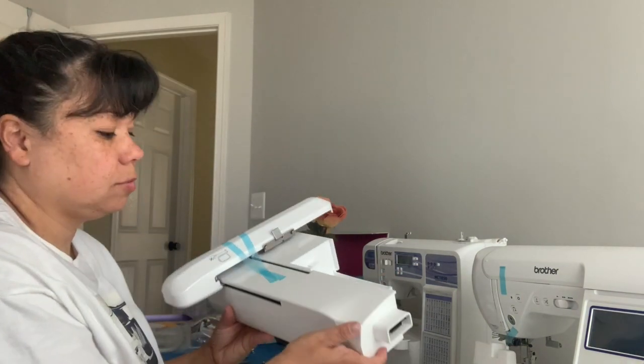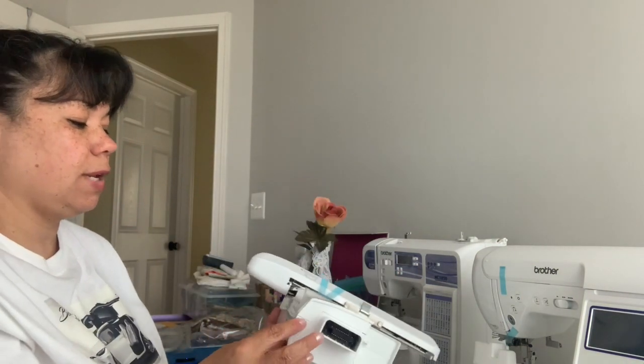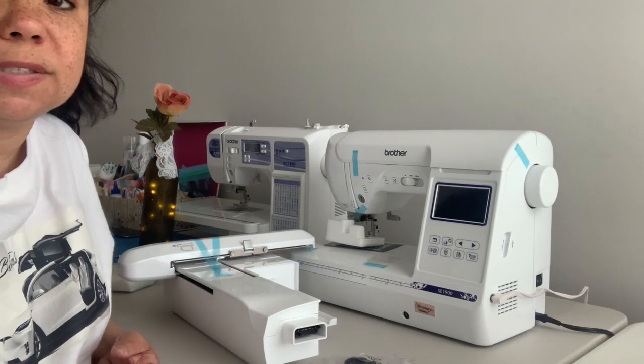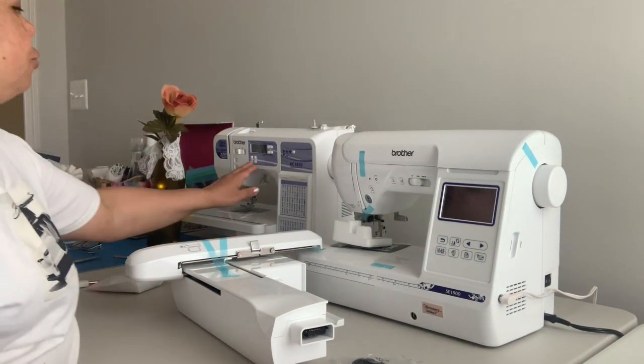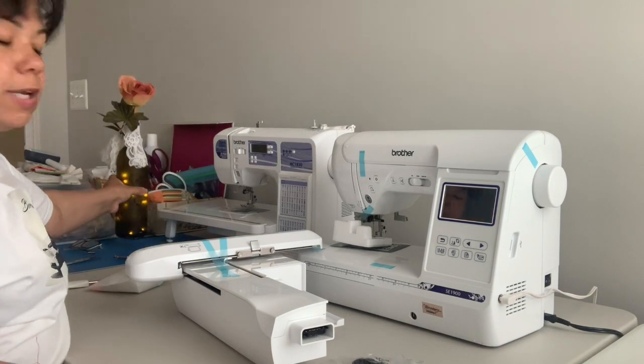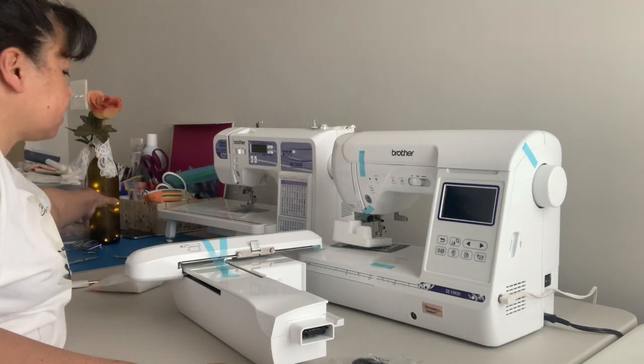So you know, cause you may freak out — like I always freak out thinking something's broken. I'm trying to position the camera so you can see the machine. This is where I have it. I placed it next to my HC1850. Let me take this out of the way.